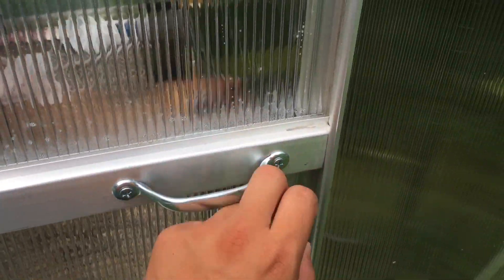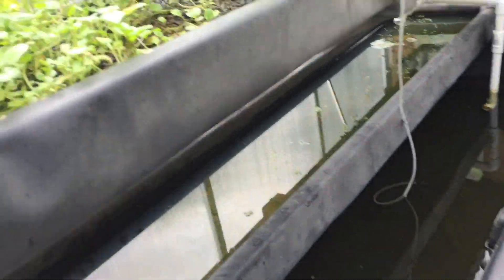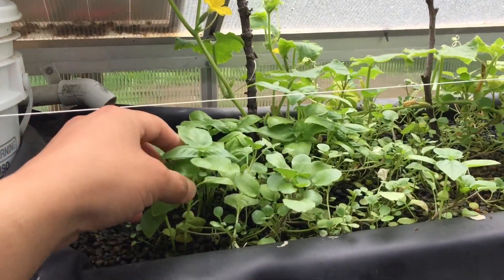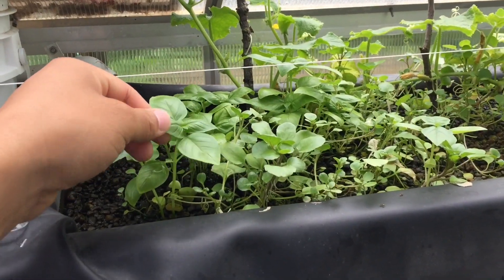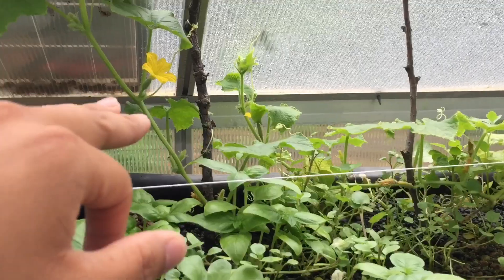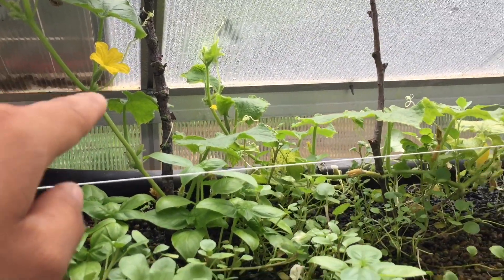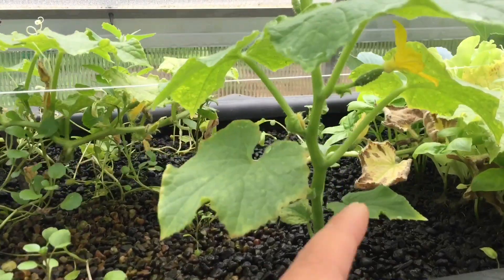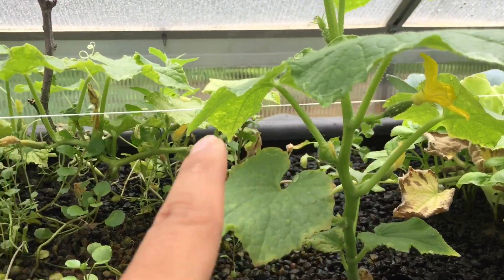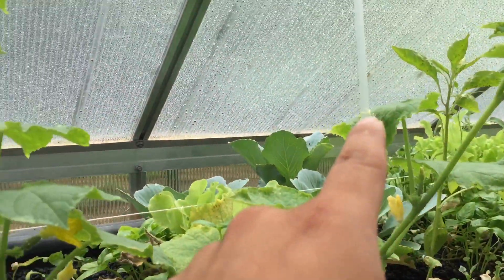Let's go check out the greenhouse here. I got a lot of plants growing — here's my basil, my watercress is growing pretty good, and then we have flowers here. I'm pretty sure the cucumbers — not too sure right now. See, you got flowers growing here already, quite a lot of stuff growing.